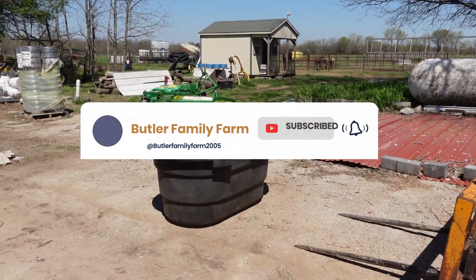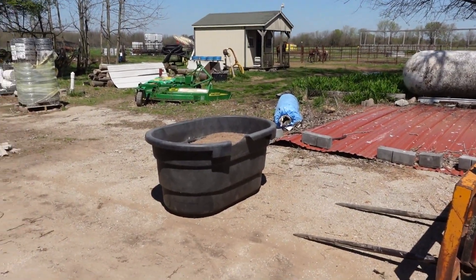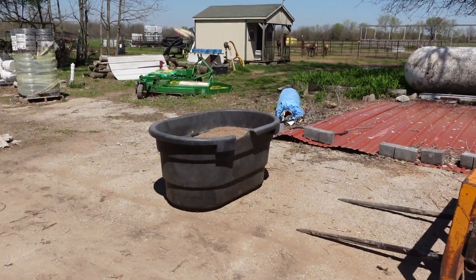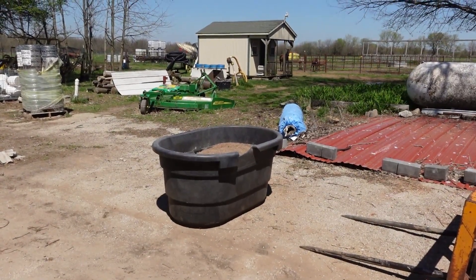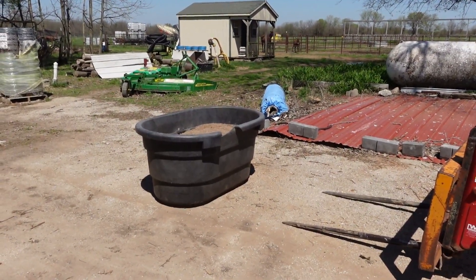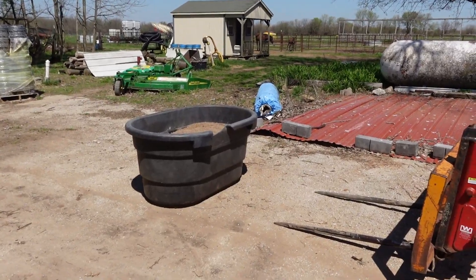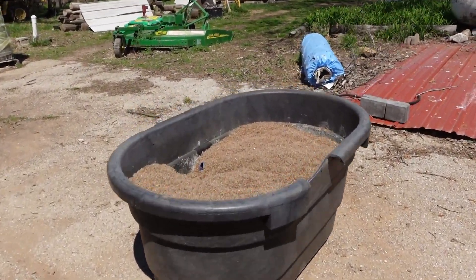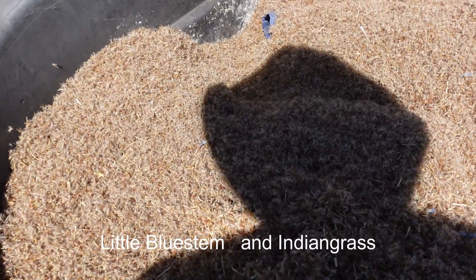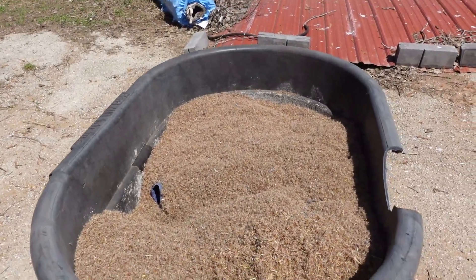Good afternoon viewers, welcome back to Butler Family Farm. This is Susan. Robert is getting his liquid for the afternoon task, and we are going to take this tote along with some bags of seed that are in the shop. We are able to get our grass fields, our summer fields, planted. The seed is a mixture of Italian ryegrass, bluestem, and little bluestem — that's our summer seed crop.